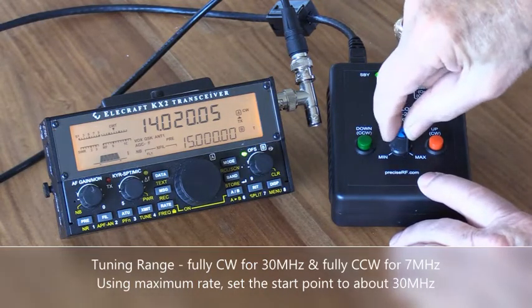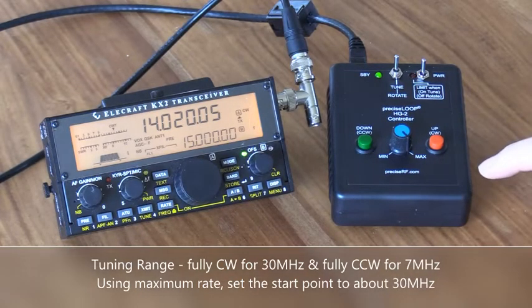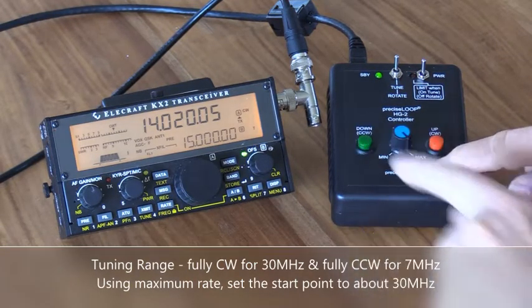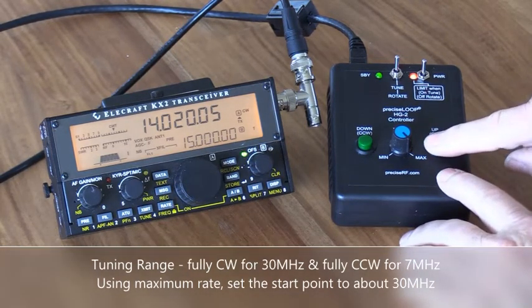Set our rate to max. You'll notice the light comes on, and here we are at 30 MHz. If you wanted to go to 7 MHz, push the down button — and here we are at 7 MHz. I like to always start from the top and come on down, so let's take it back to 30 MHz.